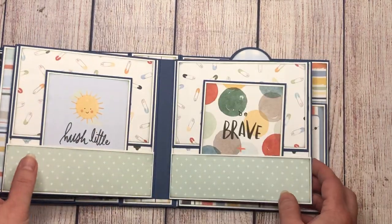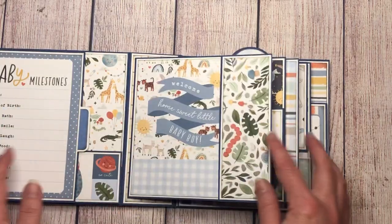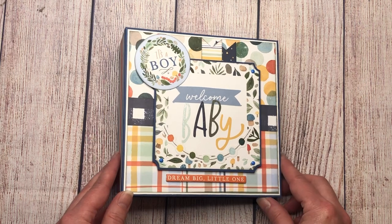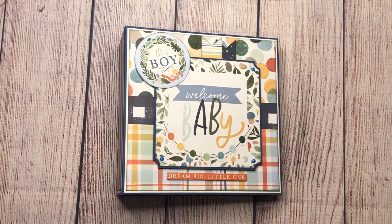There you have it — a four-page album, simple to put together. I'll link the tutorial in the description of this video so that you can make one too. If you have any questions please let me know in the comments, and if you like this video please give it a thumbs up. If you haven't subscribed to my channel please do so for more crafty projects and ideas — thank you for watching!